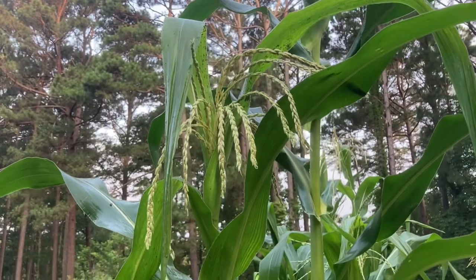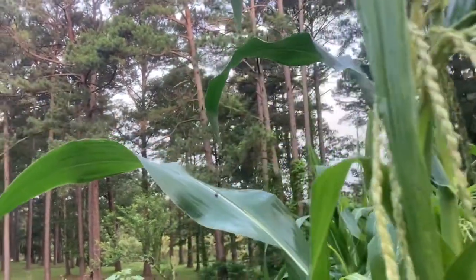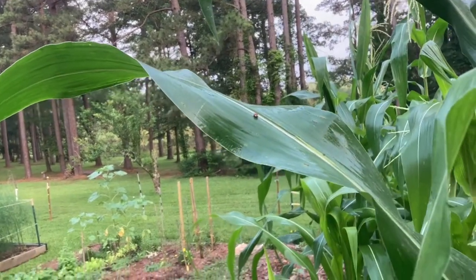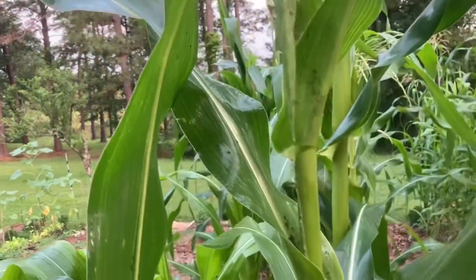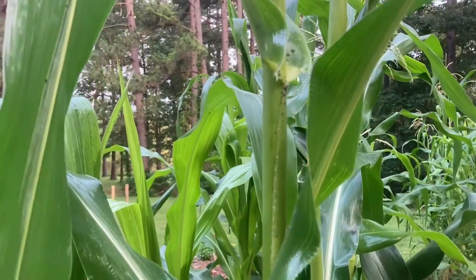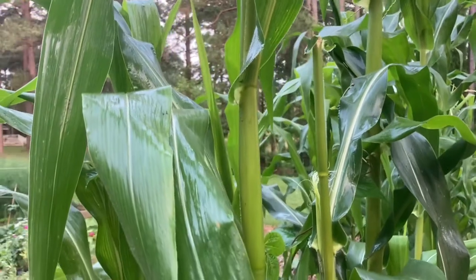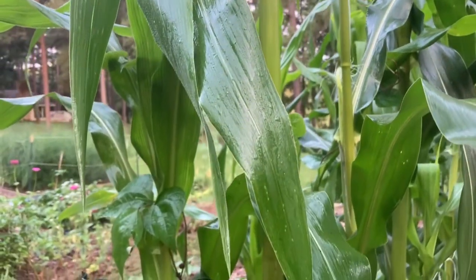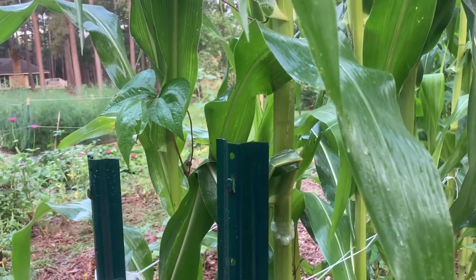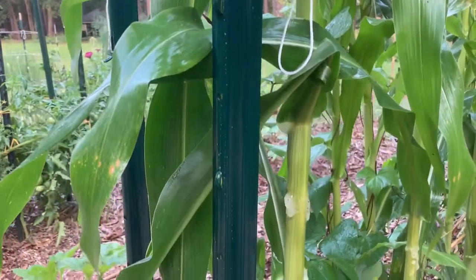Just came out to check on my corn stalk that was so heavily infested with the aphids and the ants. For the most part, I don't see any active aphids and only a handful of ants. I am still seeing ladybugs, and there's just a little bit of residual material from the exudates — I've washed most of it off. For the most part, I'm calling this corn plant cured. If I see any more activity, I'll continue to spray, but I think it's going to be able to produce corn now. Thank you so much for watching and have a great rest of the day.